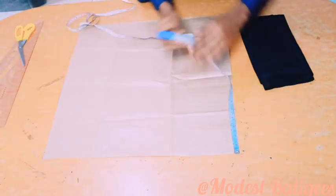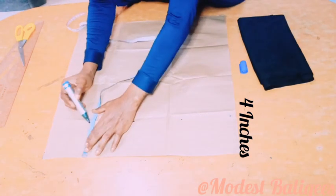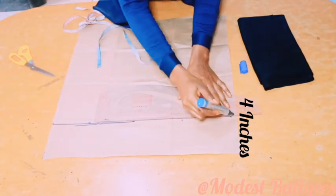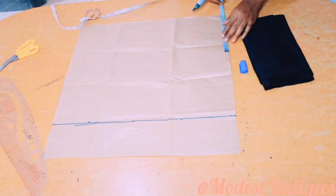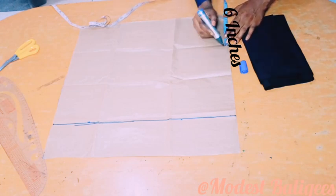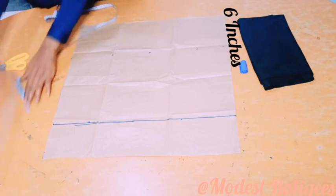The first thing I'm going to do is take four inches at that point and mark it down, after which I'm going to connect it with my straight ruler. The next thing I'm going to do is take six inches at that point, and with my straight ruler I'm going to connect that also.